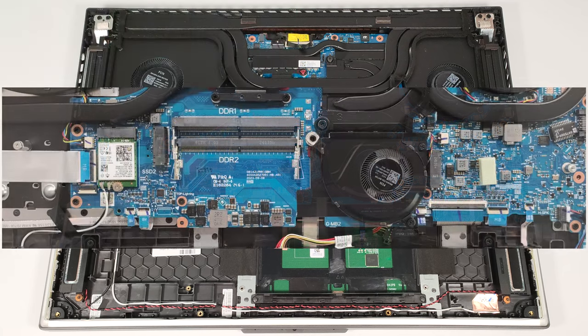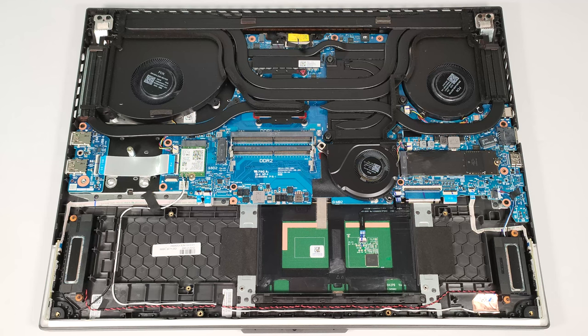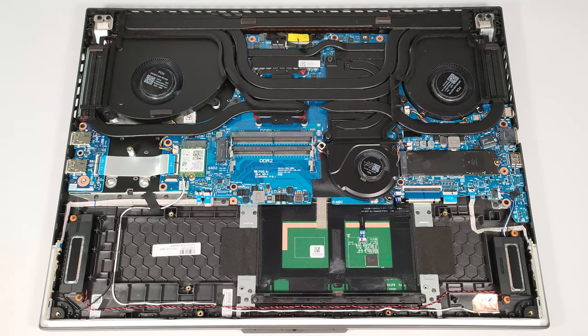Just like the more premium G834 sibling, there are no thermal pads for the memory modules. There are two M.2 slots compatible with 2280 Gen4 SSDs. RAID 0 is also supported. The Wi-Fi card is positioned in front of the left NVMe slot — if you install an SSD there, it'll almost fully cover the wireless card, which could lead to connection problems.